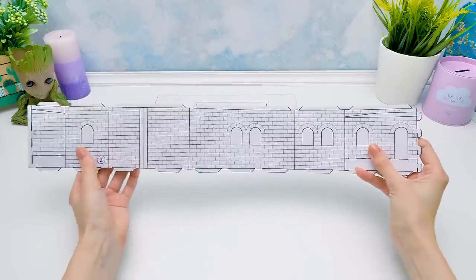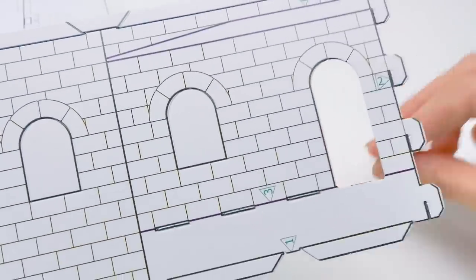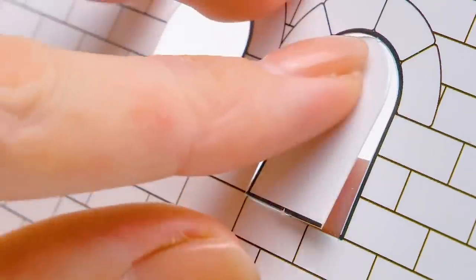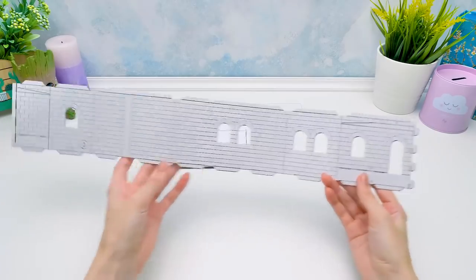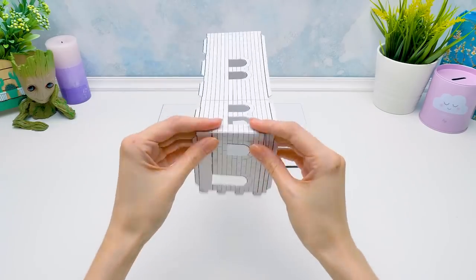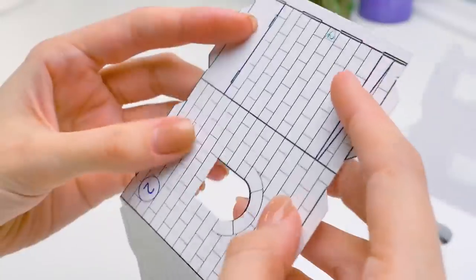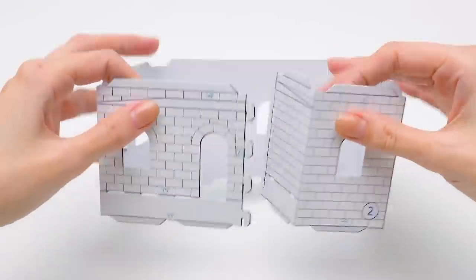But first, let's make windows and doors. Remove the extra parts with a light movement of your hand. Here's the window — there are so many of them in this house, it's gonna be bright. Let's mark the corners of the house this way. Bend the walls carefully, following the lines. What a sweet house is coming out!